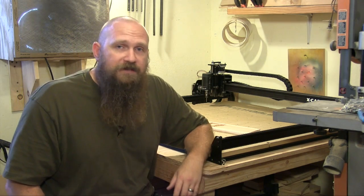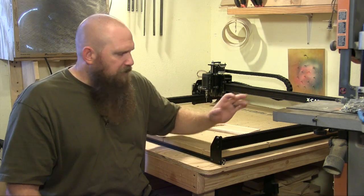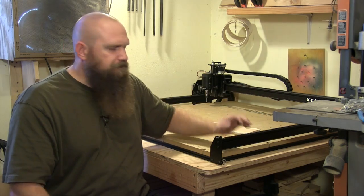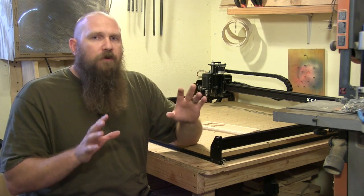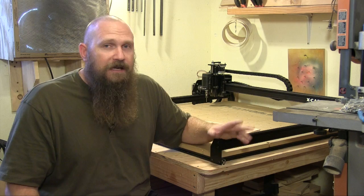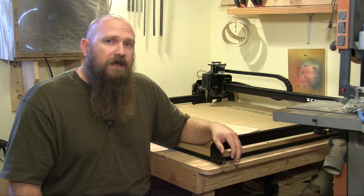From that point it was like, okay, let's dial it in. Dialing it in was the tricky part, because it's such a longer machine — it's 1,000 millimeter square, the rails are much longer. It took a little more tweaking to get it just right. But the Inventables forum on the X-Carve is fantastic. Most of the answers you can find there, and you can just get it done. I went and researched the forum, found the answers I needed, made the little tweaks and adjustments, and up and running it went.